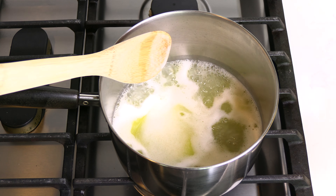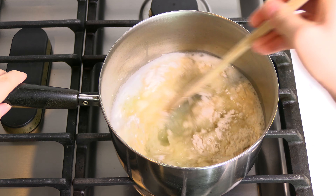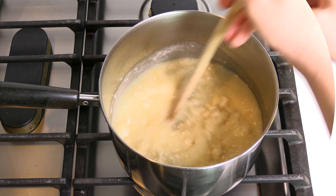Bring the liquid to a boil and add one cup of flour. Then vigorously stir the flour with the liquid until everything is combined and forms a dough ball.